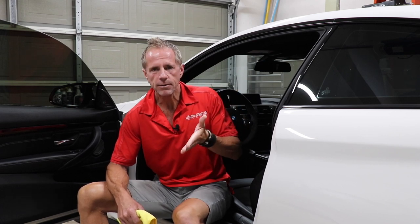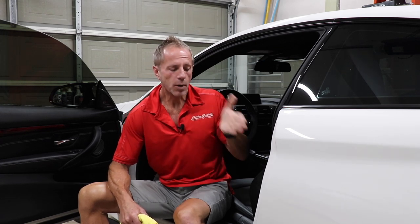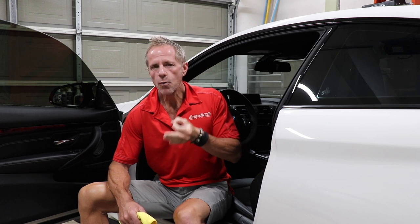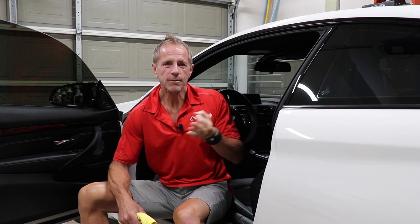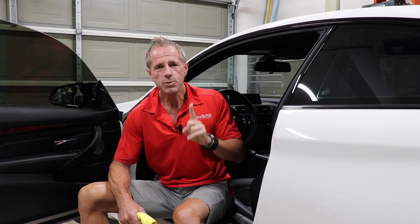Open any car door and you will quickly see that there's multiple materials. The problem comes when you actually go to pick a wax and you want to wax your car door jams. Because most traditional waxes, whether they're paste or liquid, are what's called staining formulations — they will become chalky, they will haze up, and they will stain any black trim.